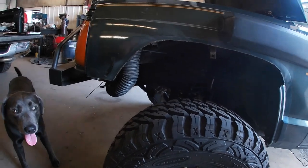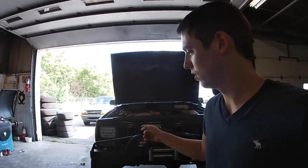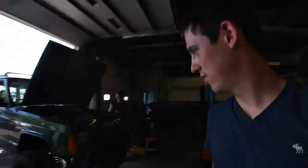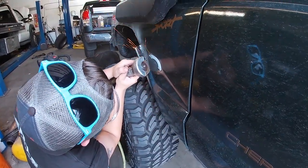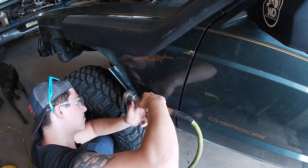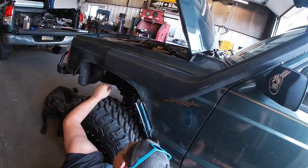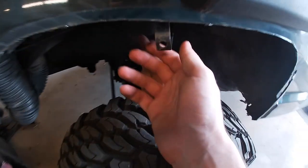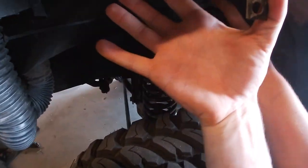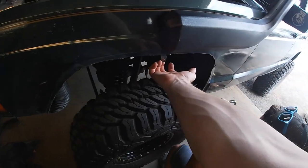You can already see the difference after the cut. I need 35s - what do you guys think, keep the 33s or upgrade to 35s? Comment down below. Look at all the room - so much more room for activities. That mount is just for the fender flare, so we can tack weld it up or just take it out since it's just one metal island piece. I cut my last one off too.